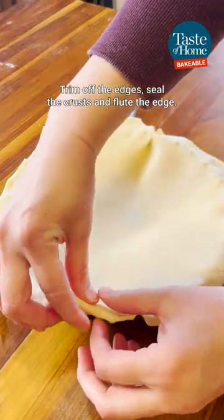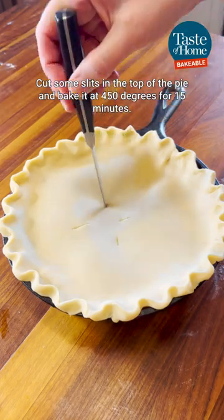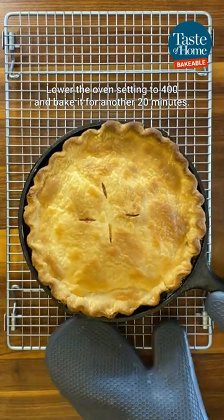Trim off the edges, seal the crusts, and flute the edge. Cut some slits in the top of the pie and bake it at 450 degrees for 15 minutes. Lower the oven setting to 400 and bake it for another 20 minutes.